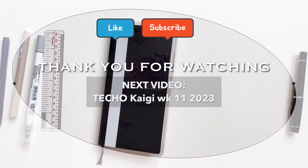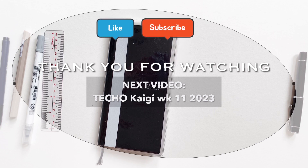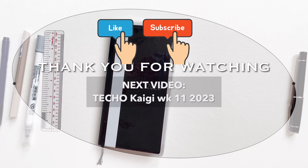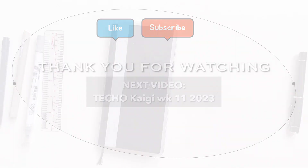That's it for today — thank you so much for watching. If you liked this video, please give it a thumbs up, and if you want more planning videos, please subscribe to my channel. Our next video will be on my Techo Kaigi week 11 of 2023, which is a live audio video — I'll see you there!